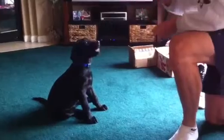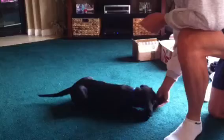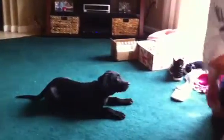Sit. Good. Yes. Good. Sit. Good boy. You're a good boy. Down. Yes. Good. Down. Good. Down. Down. Now, we're going to do something a little bit harder here.